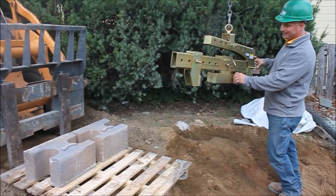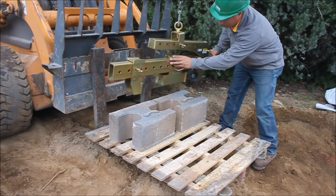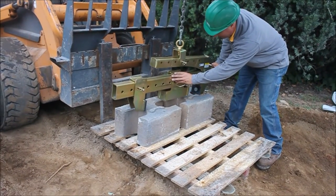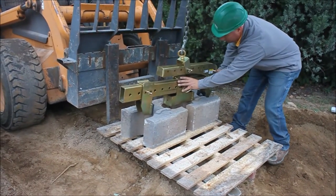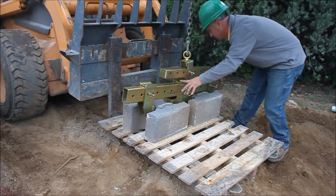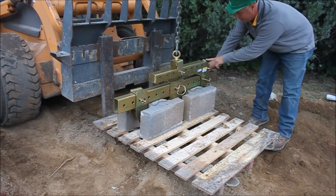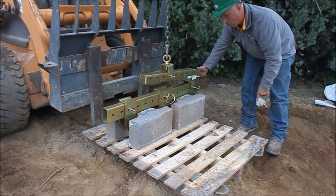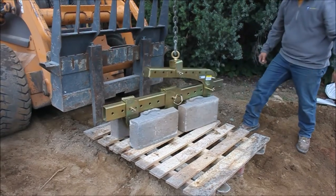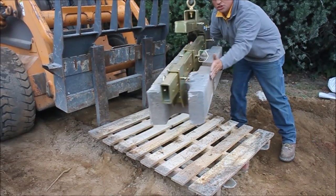Bring it in, Gabe, set it out here. That center piece is just going to drop in the center of that eye. Here we go — and again, this is weighted, so it'll automatically open up. You pick that up, that grabs the blocks.